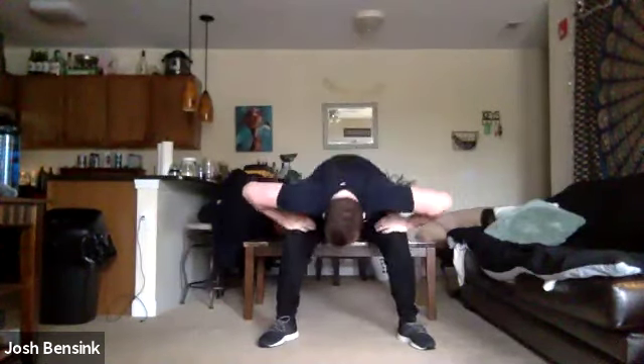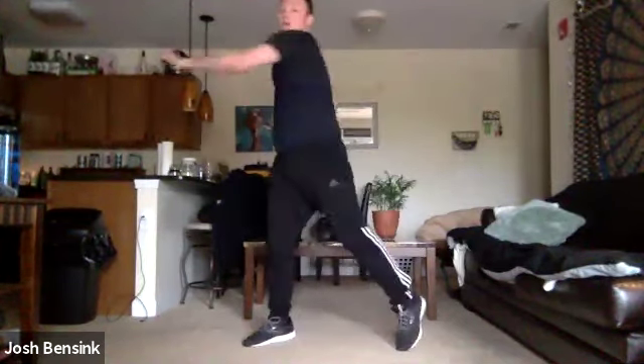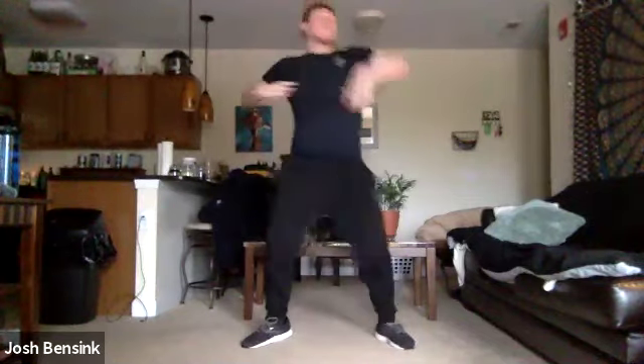We're going to bring it to a reach across. Pretend we're pushing that wall. Get that rotation in that torso. Feel free to pop on your own music, wherever you are in your house or if you're outside.